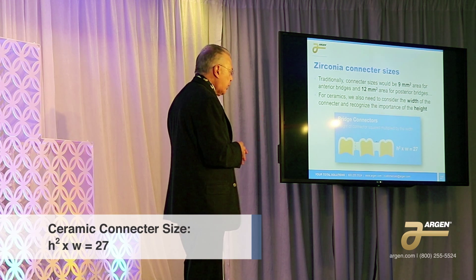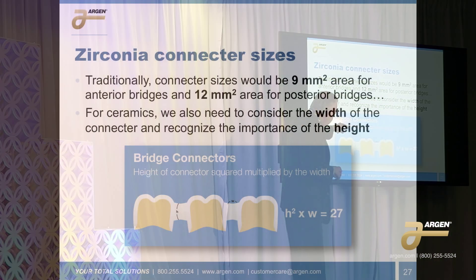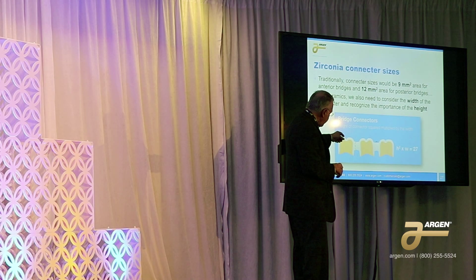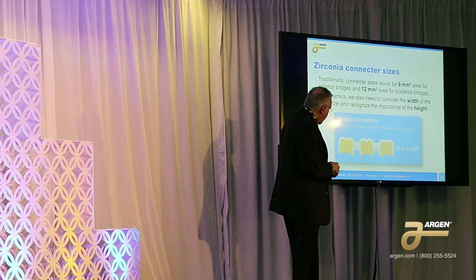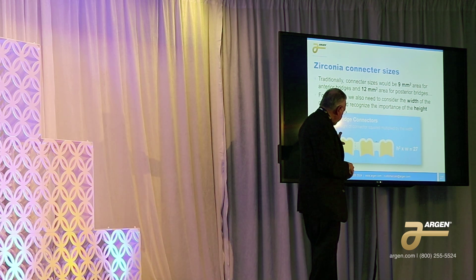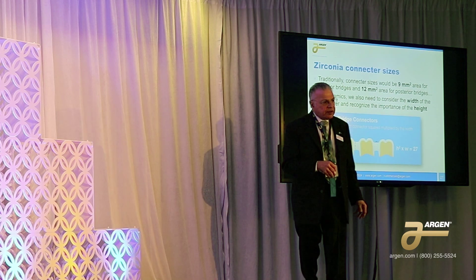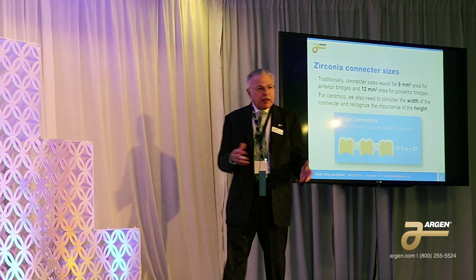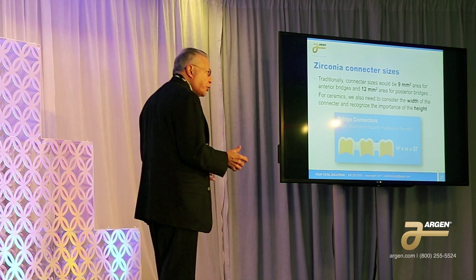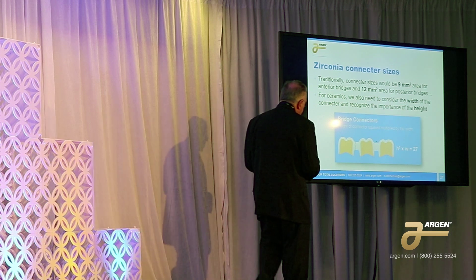For a zirconia unit we have to consider the lever arm. When we talk about the width of the joint, we're actually talking about it from unit to unit, not the physical width of the connector itself. Gladwell came up with this formula: you take the height of the connector, multiply it by itself, then multiply that by the width, and that number has to come out to 27 for regular HD zirconia. For super translucent zirconia you have to bump that up to 32.